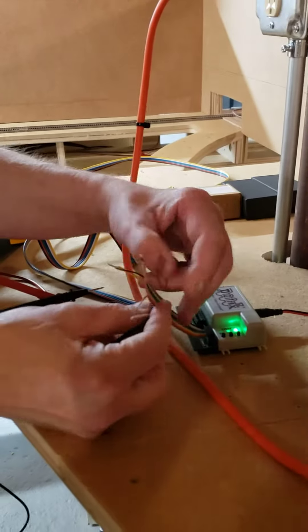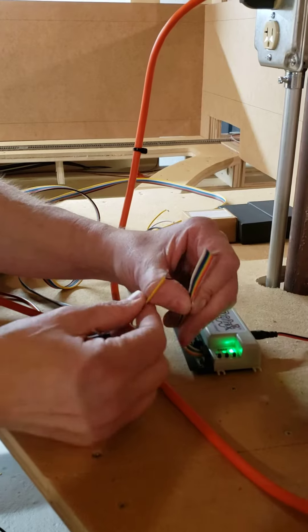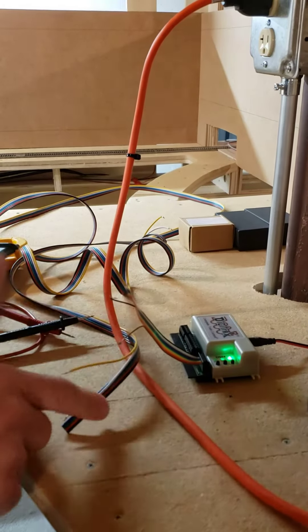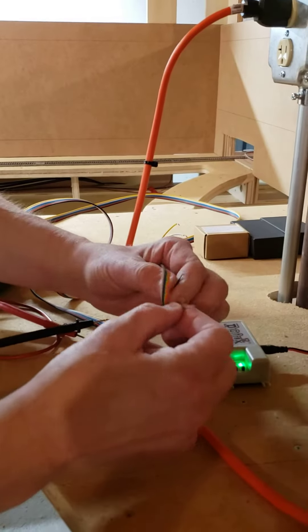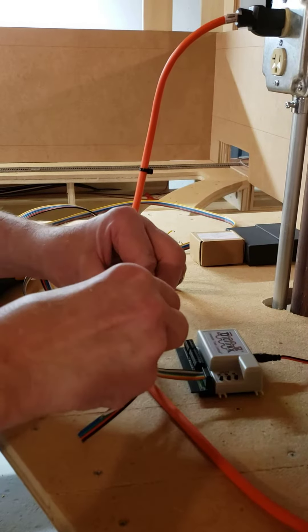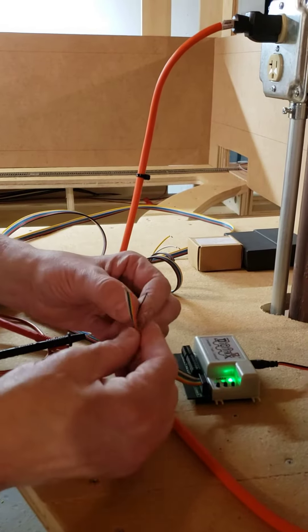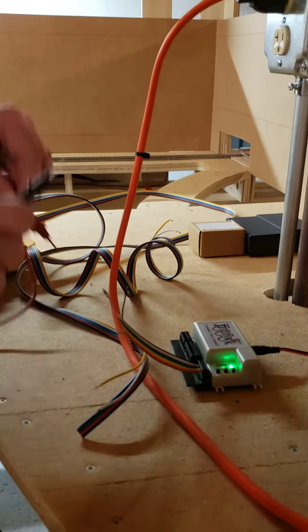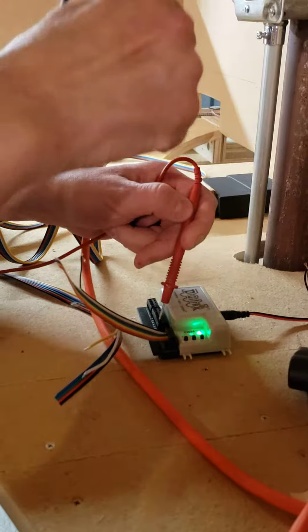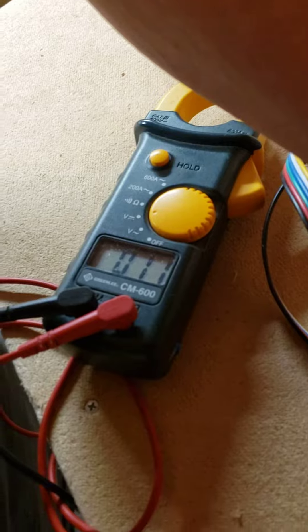If I remove the cable — in case you say maybe there's something wrong with your cable — I've now got just the whip that Digitrax supplied. I'll touch the two of these together, check our reading, and now I'm back to positive 11 volts.